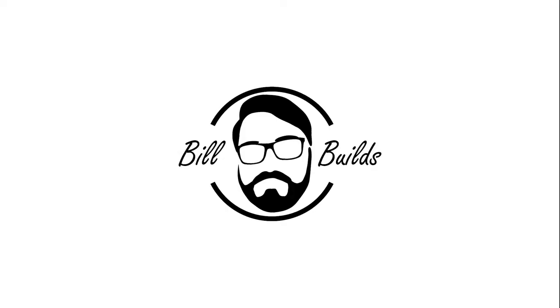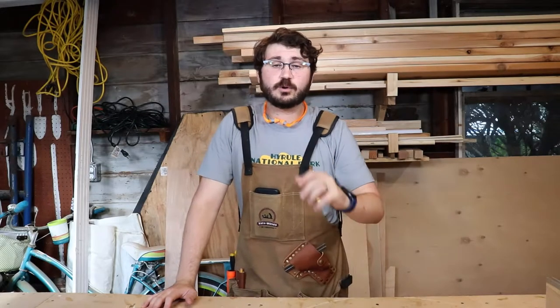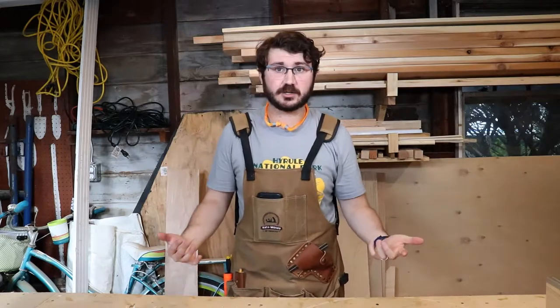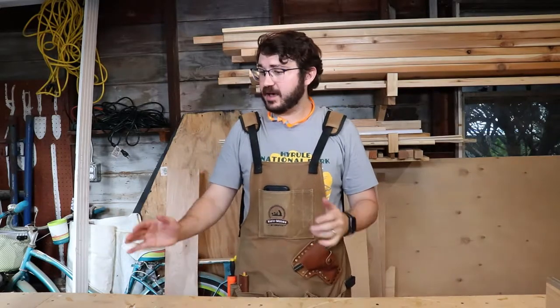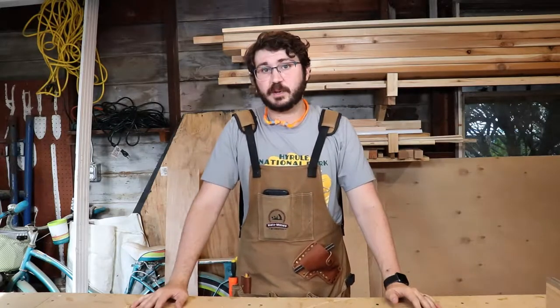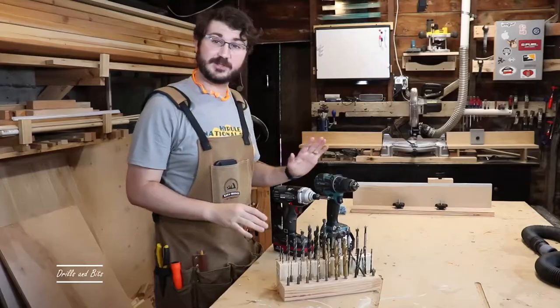Welcome to Build Builds. Today we're going to be going over 10 tools that any hobbyist woodworker should have. The 10 tools I'll be going over are really just my recommendation for what a hobbyist should have in their shop. I consider myself a hobbyist, and these tools will be pretty basic. I recommend these tools since I've been using them basically every single day since I've started.